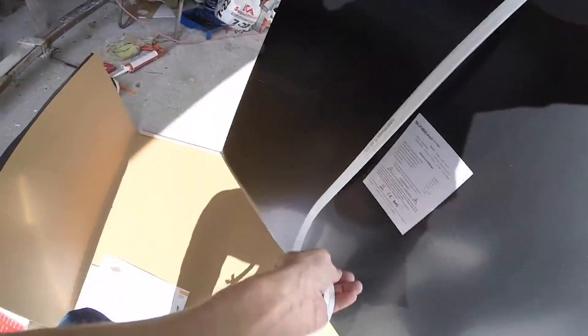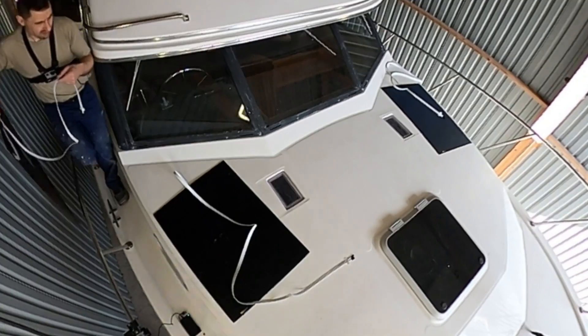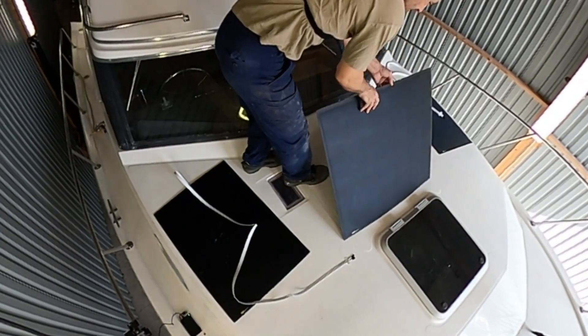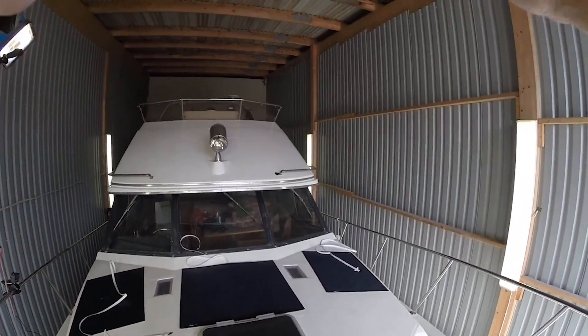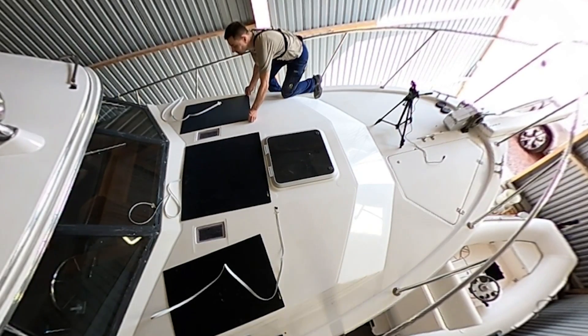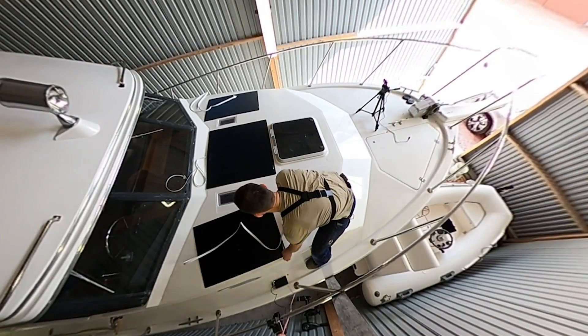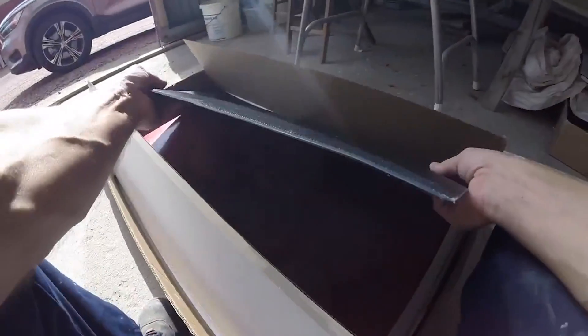Take this one out, go up to the boat. Maybe put them like this, or we're straightening these ones up. Then we're going to have these ones.